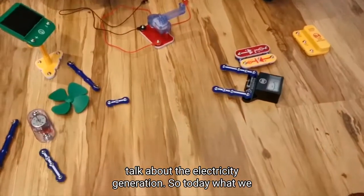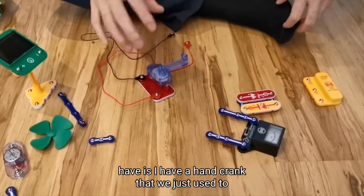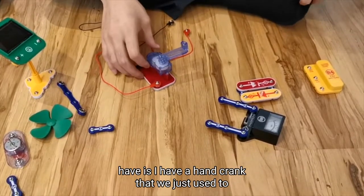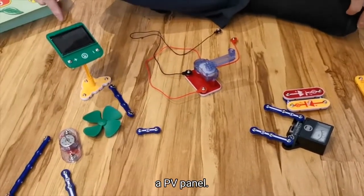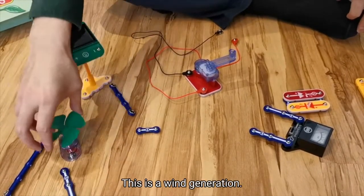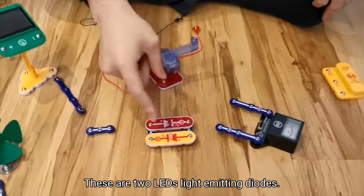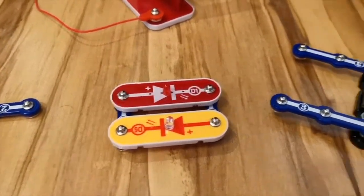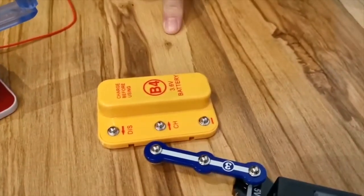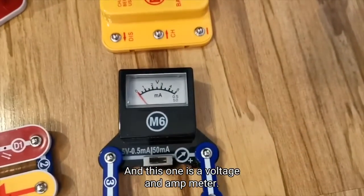So today what we have is: a hand crank, which is used to generate electricity through mechanical actions; a PV panel; a wind generator; two LEDs — light emitting diodes; a battery; and a voltage and amp meter.